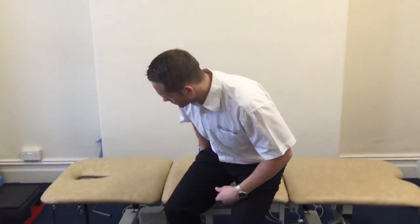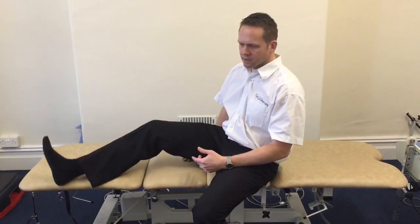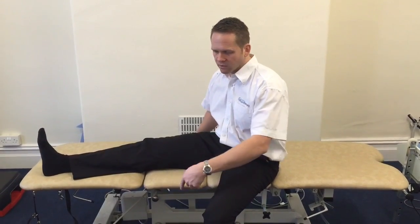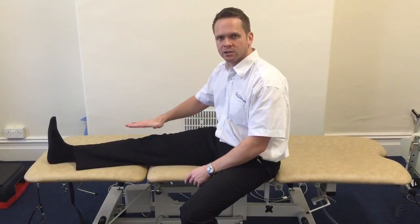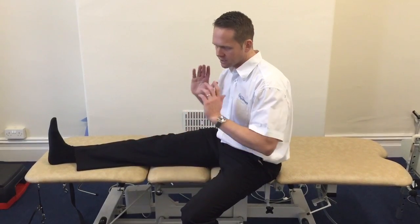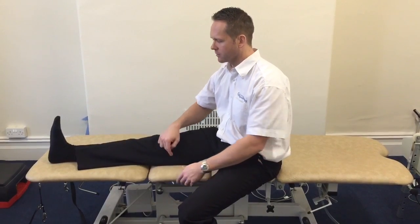I'll demonstrate now a good way in which you should stretch the hamstring. I'm going to use my treatment table here — you can use a sofa, the side of the bed, or even the floor. Ultimately, you want the knee to remain straight and take your body weight forward so you've got tension through the back of the leg.